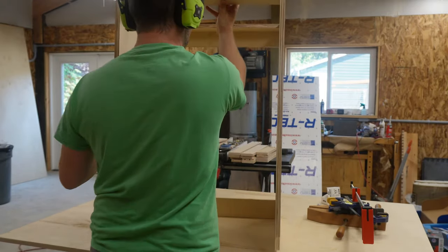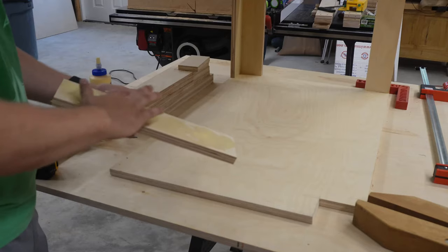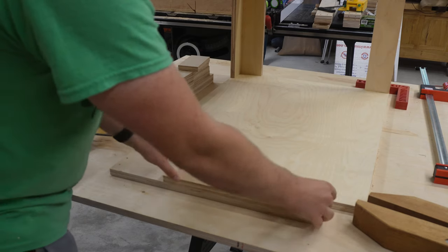Each carcass got four bracers side to side — two in the back and two on the top, which is plenty to keep it square. I found that putting the back two in and then flipping the whole assembly over to screw in the top two worked pretty well. And just like that, the frame is complete. I repeated this a few more times and suddenly it was a whole row of cabinet frames.